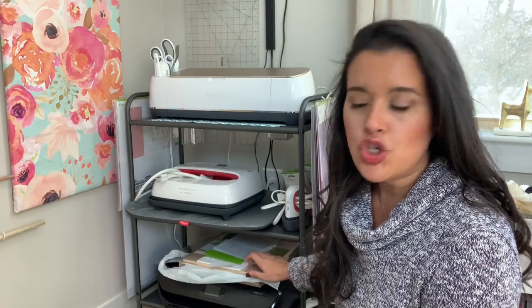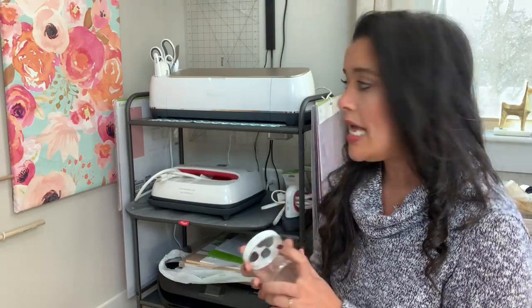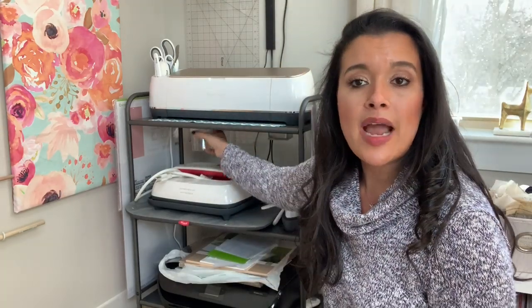On top of the printer — it doesn't look super pretty, but — I have all of my other materials like balsa wood, chipboard, and some construction paper for whenever I make stencils. All of that stuff sits on top of the printer.